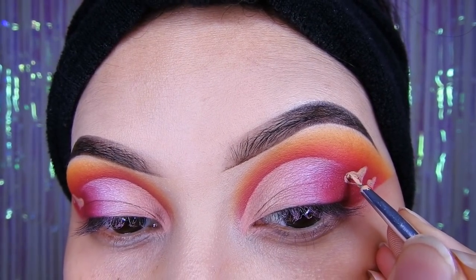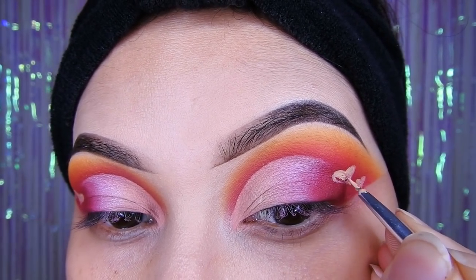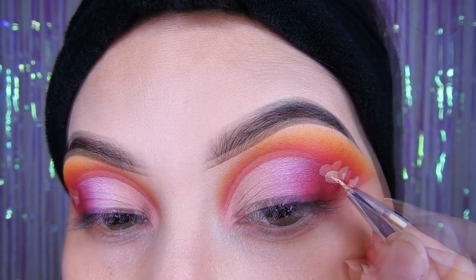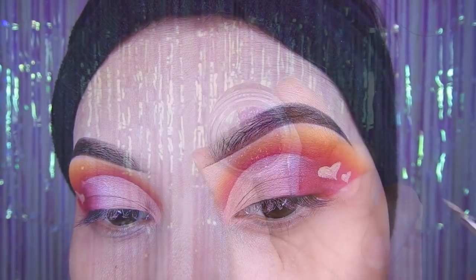Después de eso se agarran una brocha pequeña — esta de aquí es la de The Color, es para delinear — pero voy a estar haciendo un corazoncito. Esto es opcional, si quieren lo hacen, si no, no. Pero pues yo voy a hacer un corazoncito ahí para que se vea el maquillaje bien bonito y original.